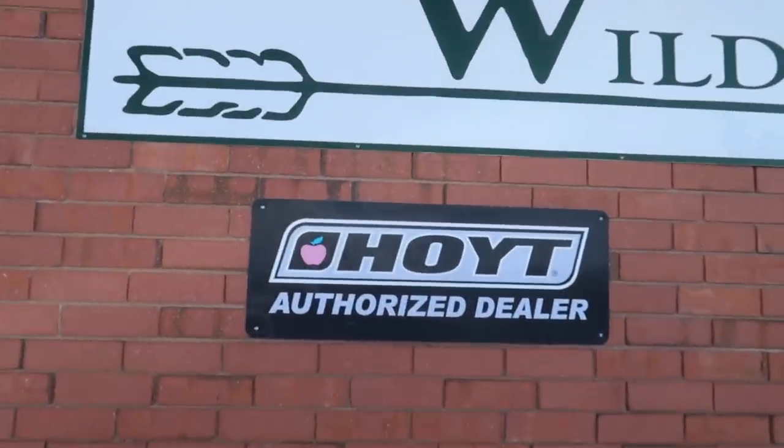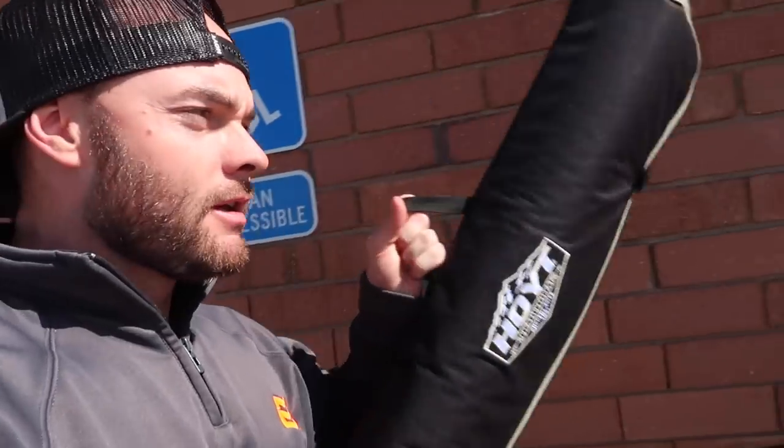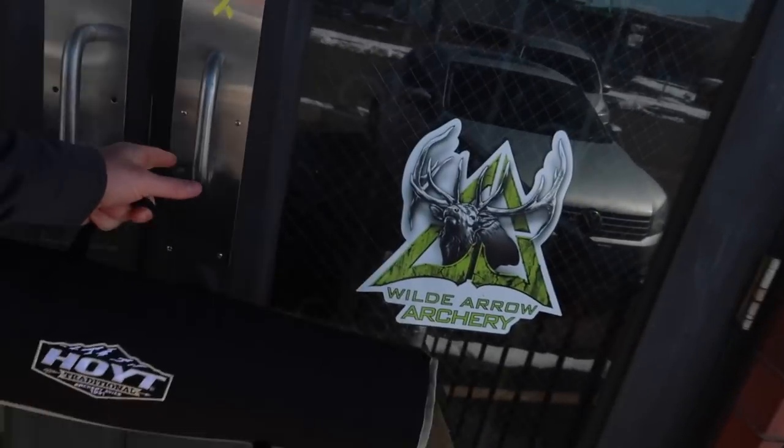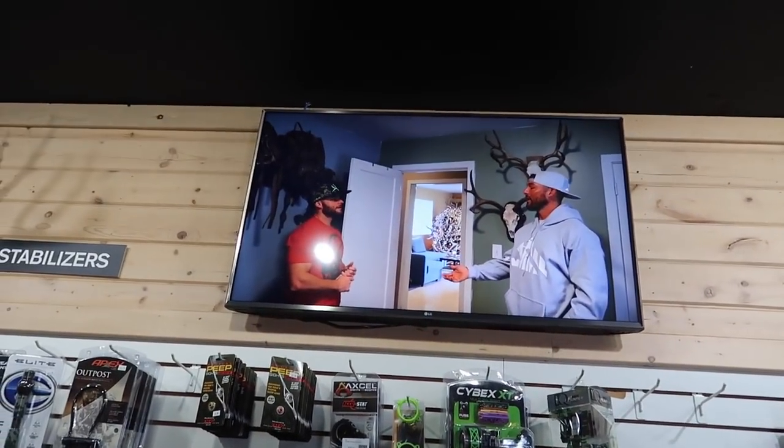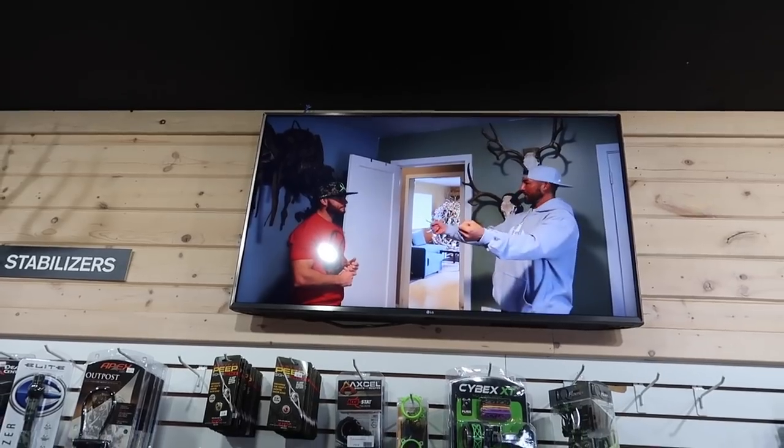Hey, what do you know — they're a Hoyt authorized dealer here. Just got to Wild Arrow and I'm meeting up with Matt Davis. He's going to help me put this thing together. Jeremiah's here too. Last time I was here on the TV we were on a podcast with Gritty Bowman, and now I'm on the movie screen with Zach Griffith. Crazy — it's still weird to see my face up on the TV.